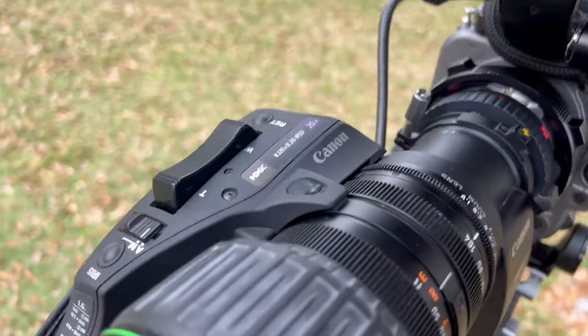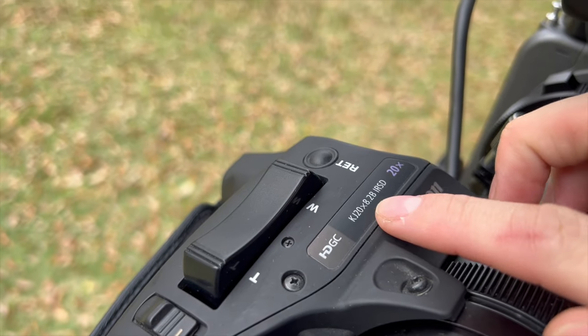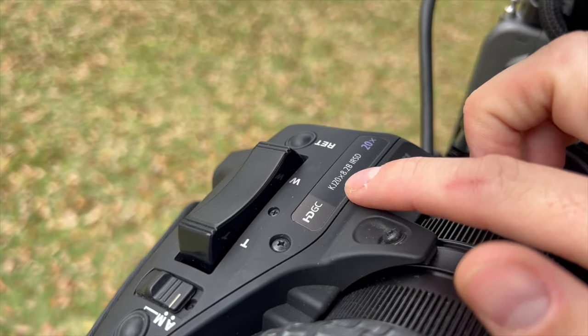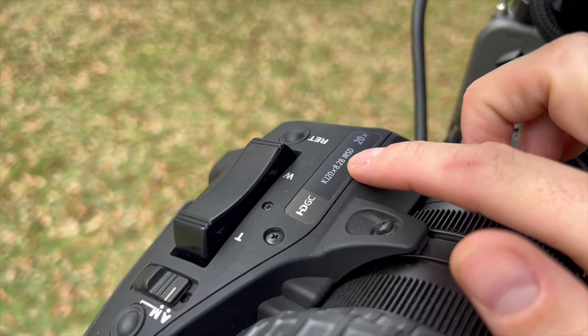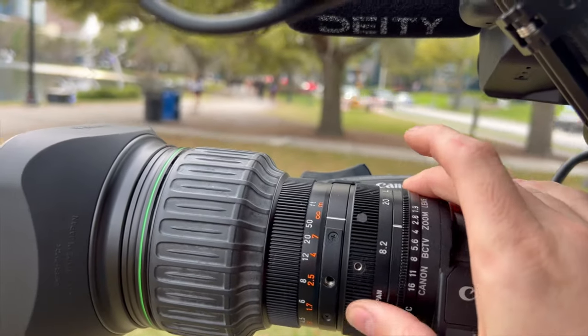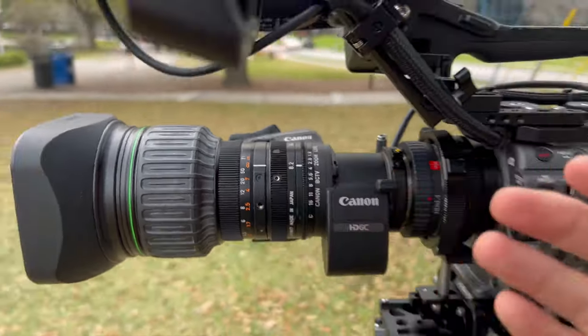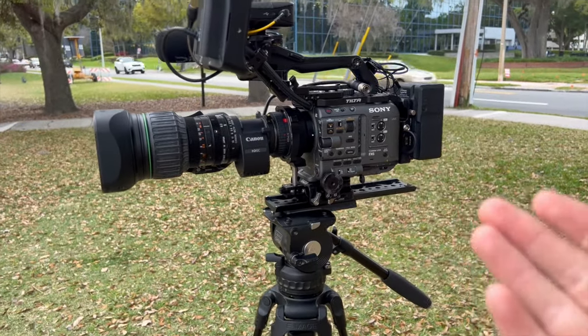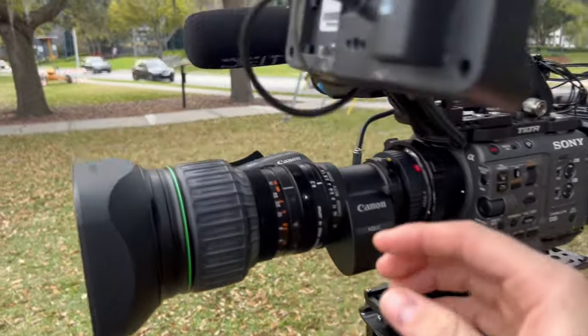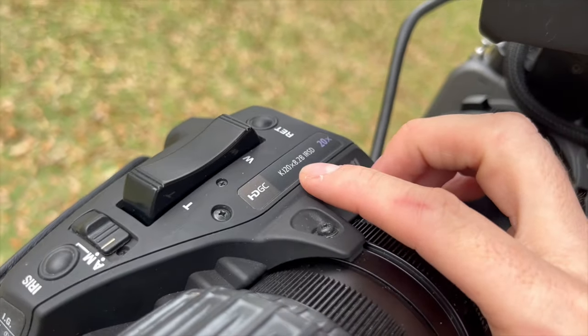As I'm learning about these lenses, I didn't know what this notation meant — 20 by 8.2. That is how they classify the magnification: 20 times of magnification, and the widest focal length is 8.2mm. So a 24-70 would basically be a 3x24 — meaning 3x zoom versus 20x zoom. That is a massive, massive difference. The amount of story you can tell with that much range just opens up so many more possibilities.